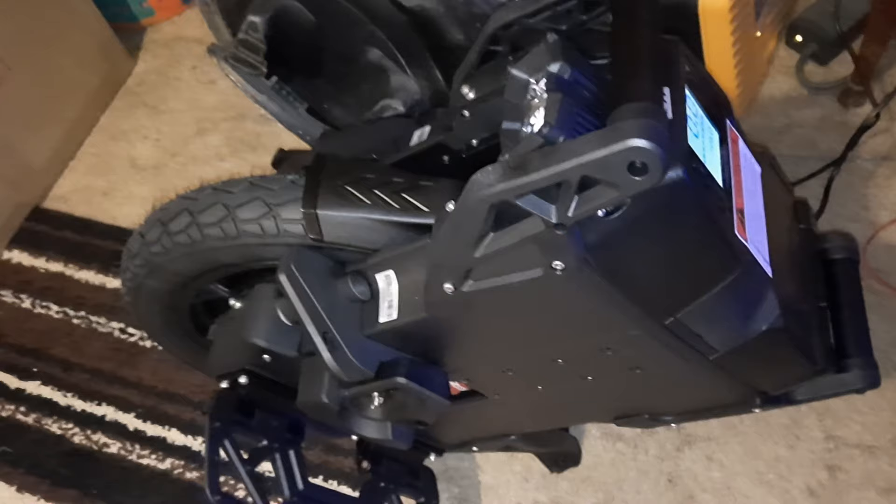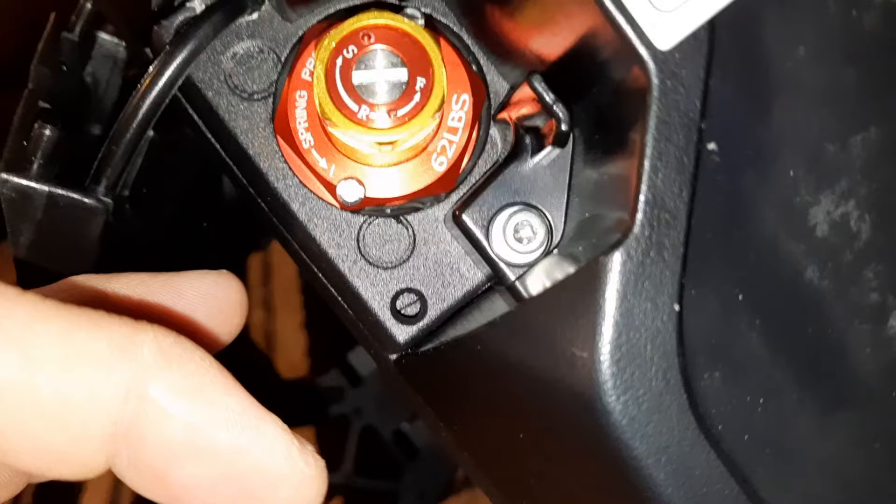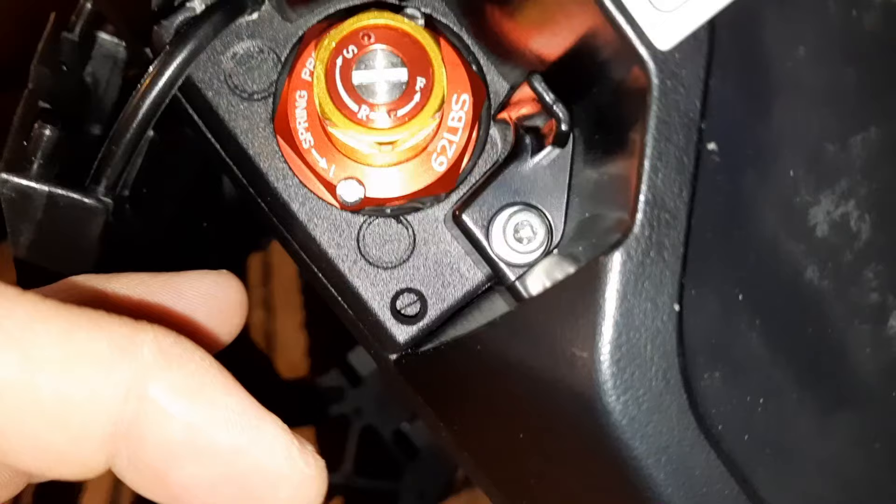The suspension is set up as soft as it can go, I think. I'm not sure, but I'm going to have to do some adjustments on my preload. I can push it down more than an inch, and that's without actually standing on it — just pushing on it. This does have the 62-pound suspension spring.